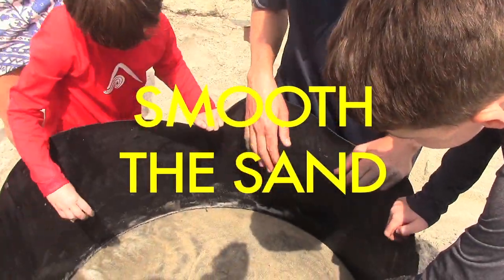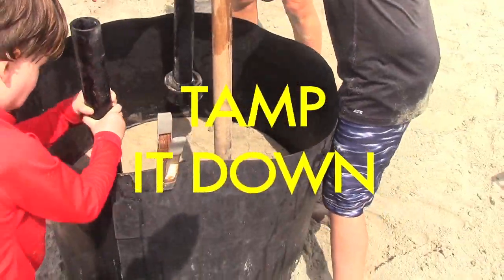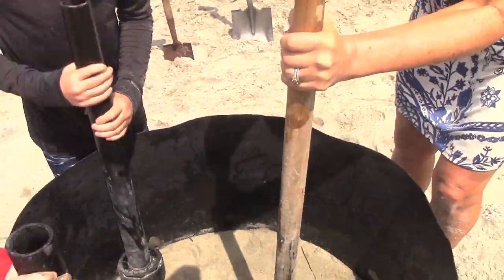Is this flat? Yep, that's good. We did it. You guys can hit a little harder with those. Make sure it's nice and flat. It's really good. I think it's pretty flat.